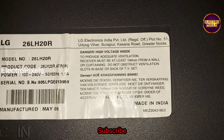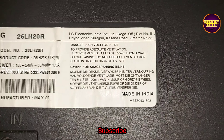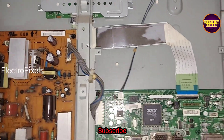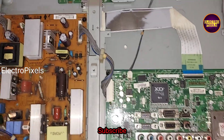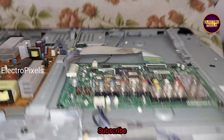See friends, this is the model number. Without measuring any voltage, from experience I can 100% confirm that the fault is with the LVDS cable. This is the motherboard, and this is the power supply board on the top.